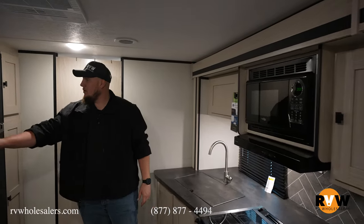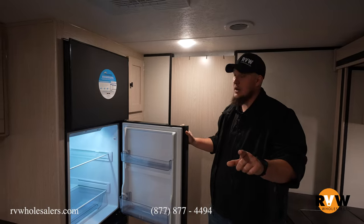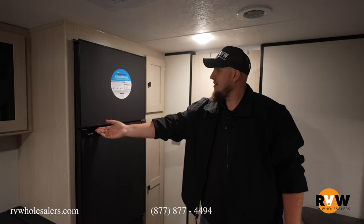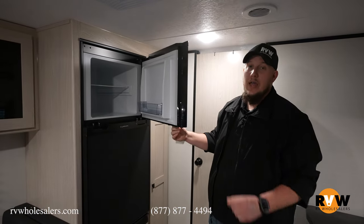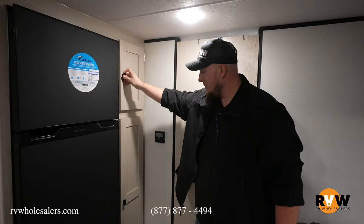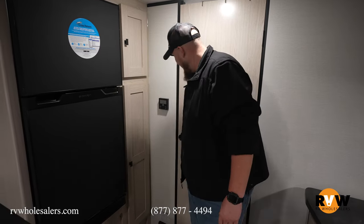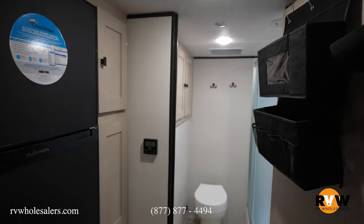There's a 12-volt refrigerator — and in an effort to use the word 'nice' less — an excellent freezer there, and excellent storage right next to it as well. This brings us to the excellent rear bathroom, so let's check that out.